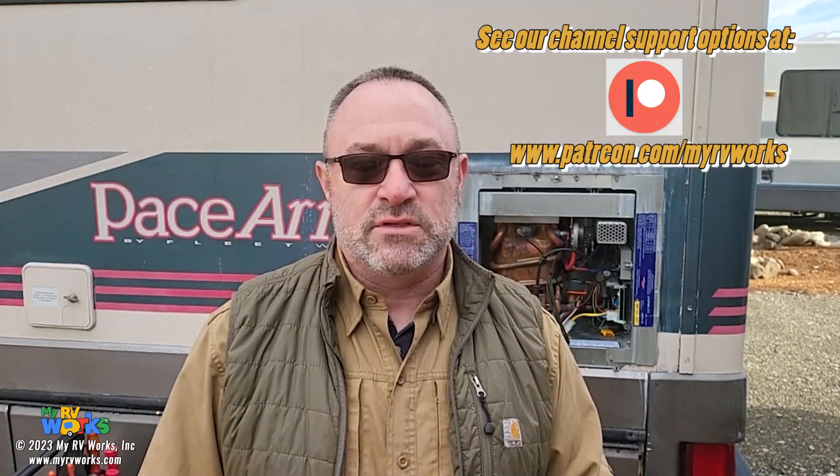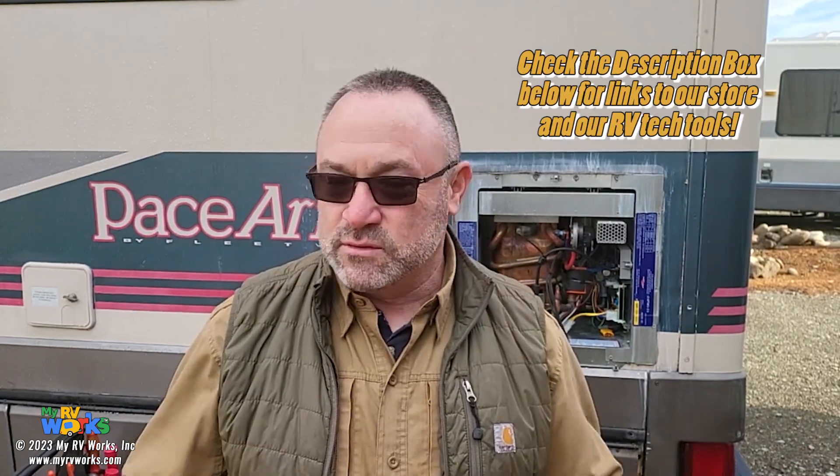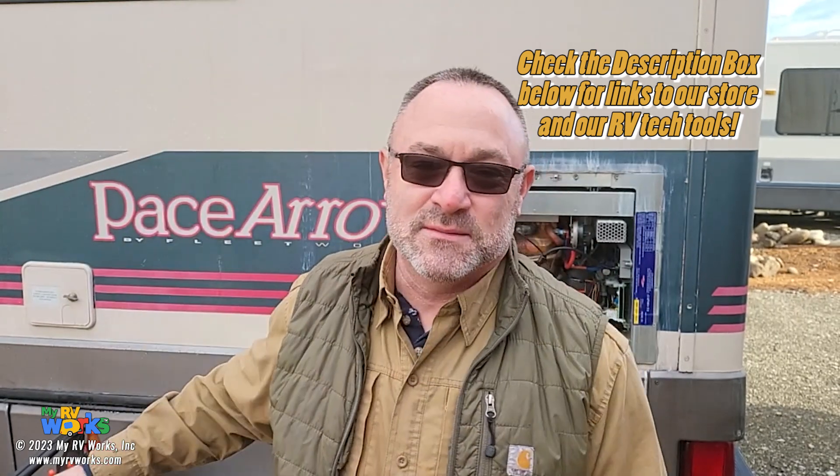All right folks, well there you have it. I hope this was valuable to you — going over the highlights of theory of operation. If you understand theory of operation, have a meter, and some basic skills, you can follow the trail just like I did. If this added value to you, give us a thumbs up and subscribe to our channel. You can also follow us on Patreon where we're building even better content. This is Darren from My RV Works — where happy campers say My RV Works. See you on the next video!